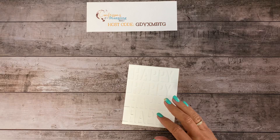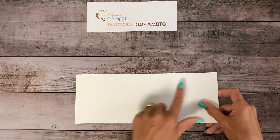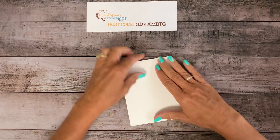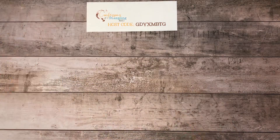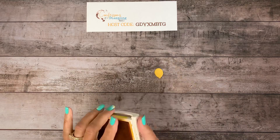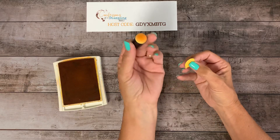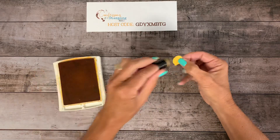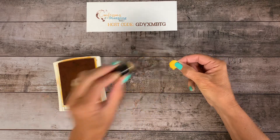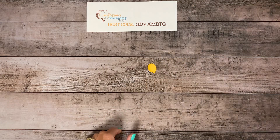Now the base of the card is 4¼ by 11 inches, and then I scored it in half on the long side, which is at 5½. Just fold on that score line and we'll set that aside. Now to put the balloon on here, I used the smaller balloon — I tried the bigger one and it covered up too much of the word happy, so I chose to use the smaller one. Sponge daubers are so awesome — they're like little thimbles. Just stick that on your finger and it's super easy to just kind of shade one side to give it a little bit of dimension. That's all we need to do for that. We did use one thing of ink, but we didn't actually stamp.